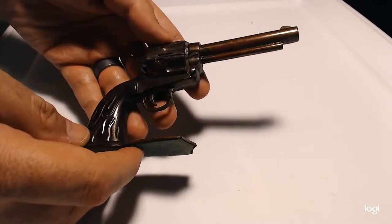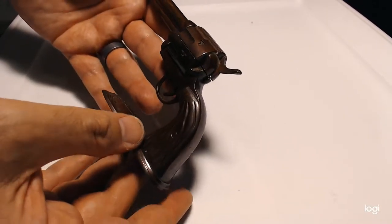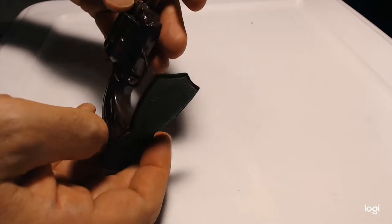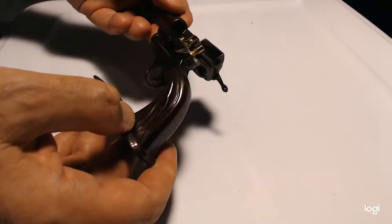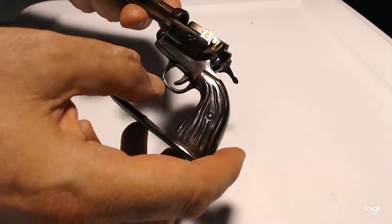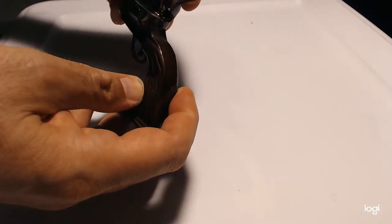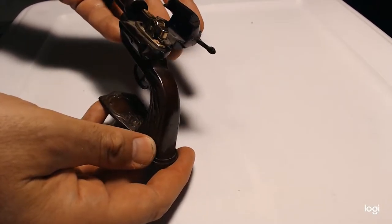It's a pistol with Wild West inspiration and appearance, although there doesn't appear to be any particular brand or make. It's got a revolver, but unlike some lighter guns, the trigger doesn't do anything. You just open up the top, and there you have the lighter itself.